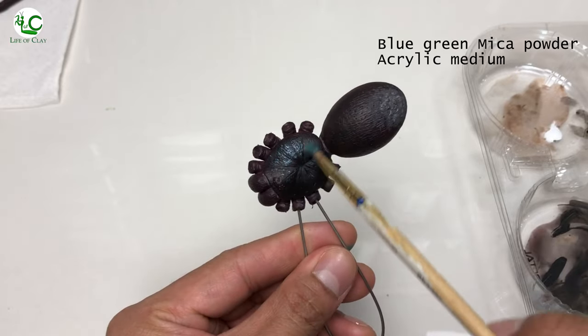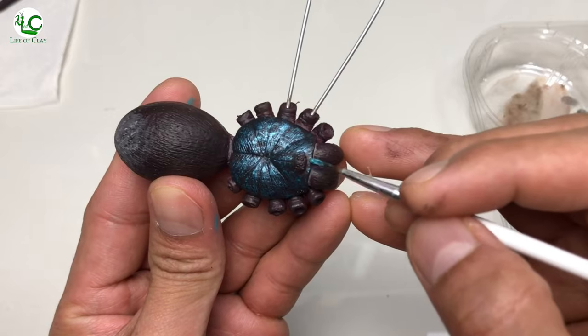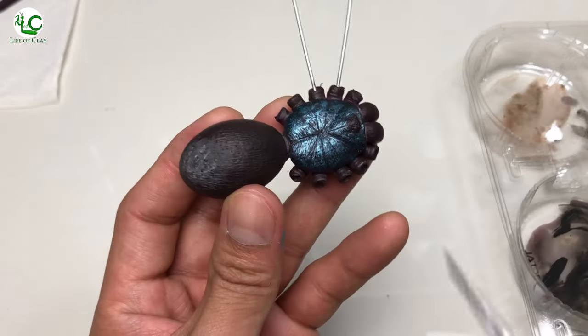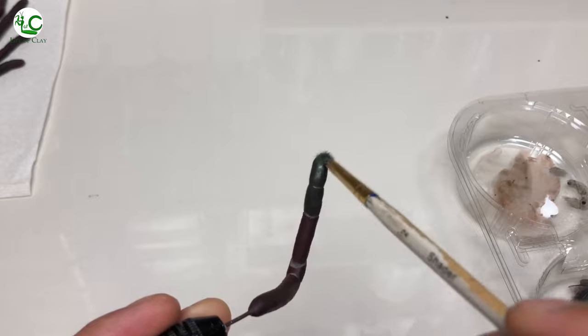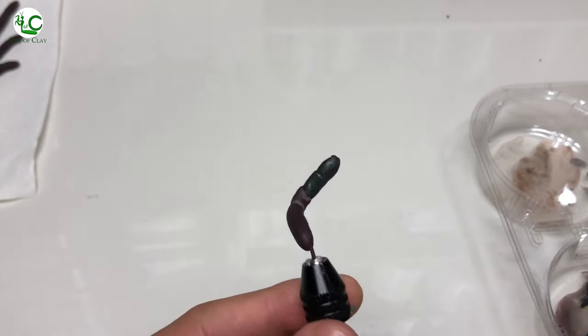Then pre-painting the carapace with blue-green makeup powder mixed with acrylic medium. And then painting the paws of its legs and pedipalps with dark green makeup powder. And now the painting is done, let us now move on to the hair planting stage.